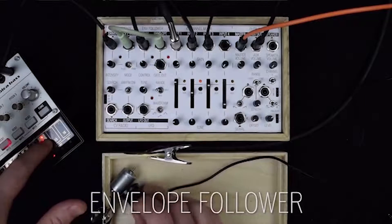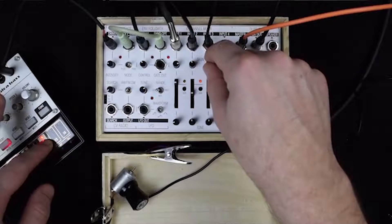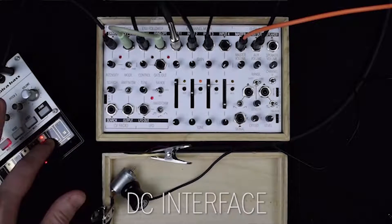Next to the mixer, you find the envelope follower. You send in a signal, and the envelope follower sends out an envelope or a gate. You can set the control sensitivity here, and play around with it, and for instance, control the DC interface.